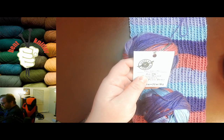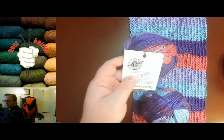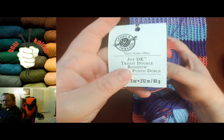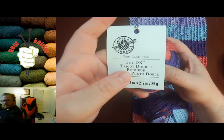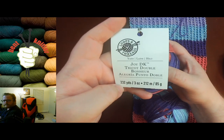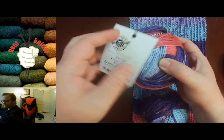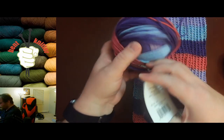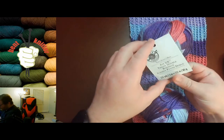This week is going to be from Loops and Threads — we've gone through a couple different yarns from them. This one is going to be their Joy DK yarn. As you can see it's 323 yards, and this colorway is called Tropical.